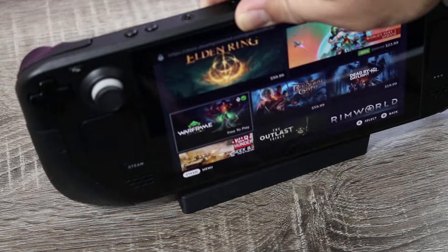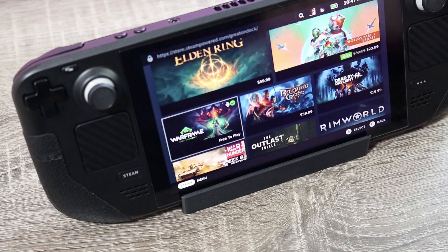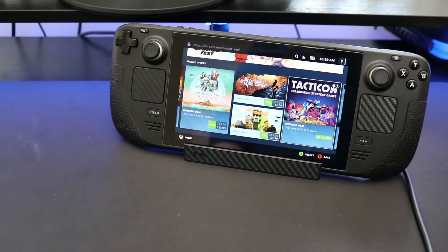Dropping in the Steam Deck, it fits very comfortably and snug. They really got the dimensions on point. It doesn't wiggle around much, and at the same time it doesn't feel super tight like it's going to break your deck.